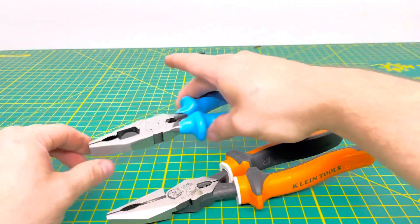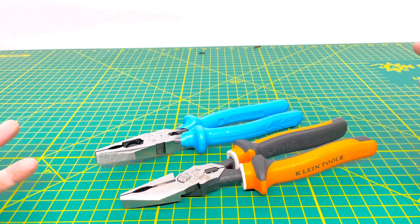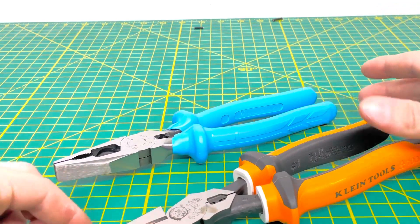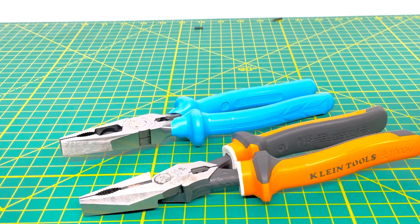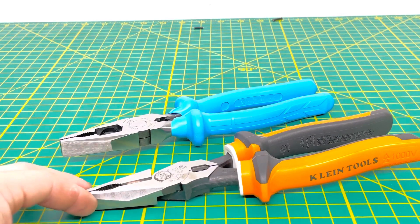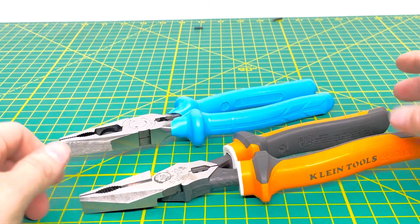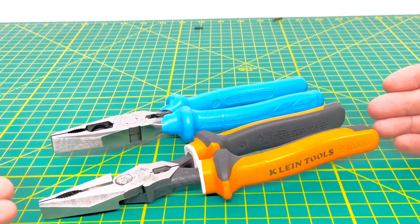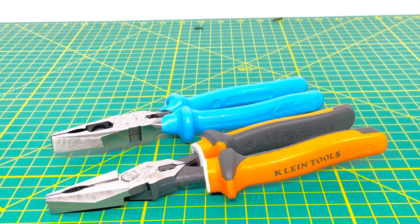Overall, both of these are a fairly decent pair of pliers and I could easily recommend both. But if I had to choose, I'm going to choose the Kleins. That's simply because the Kleins are a lot easier to find — the Channel Lock combination pliers in this style are only available in Australia, while a slightly different version is sold in the States. The Klein combination pliers are sold universally: in the States, Europe, and Australia. Both are fantastic pliers, and I could easily recommend both.